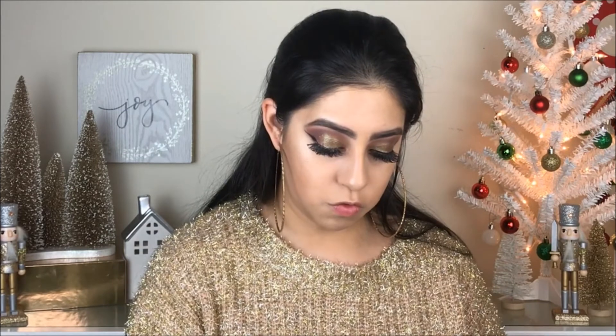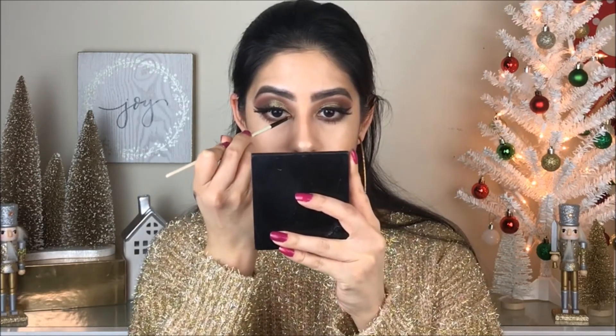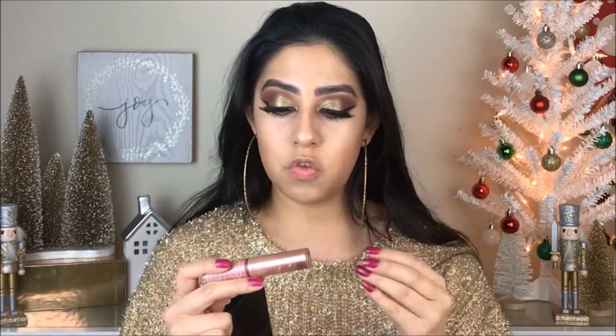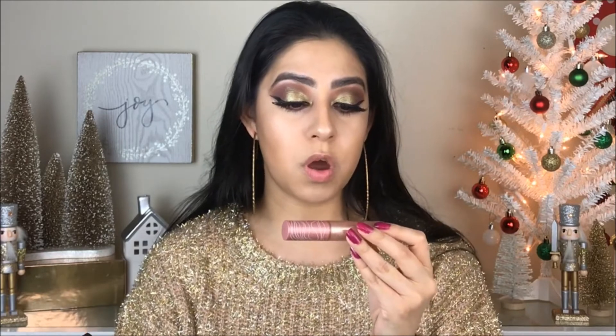I'm going to try to add 'Mr. Tutorial' on my inner corner of my eyes just to have that pop of gold, touching a little bit more of this color with a very thin brush. For the lips, I don't know what to do, so I'm just going to go with a lip gloss because I want the eyes to pop a lot. I'm going with the L'Oreal Gold Mirage Crush Quartz lip gloss.